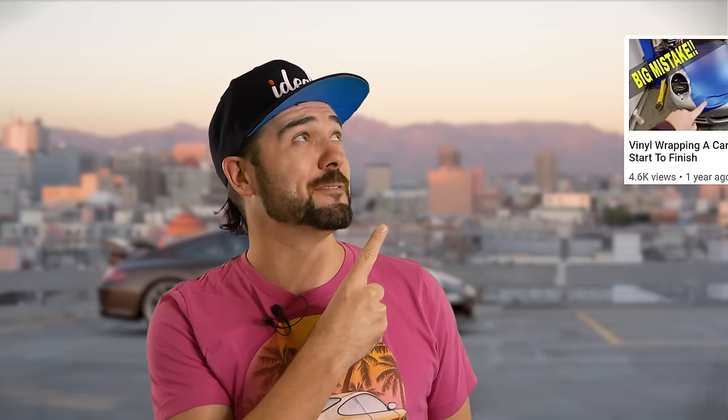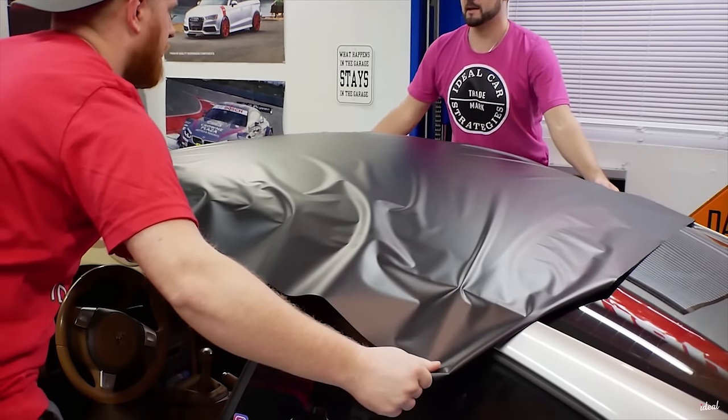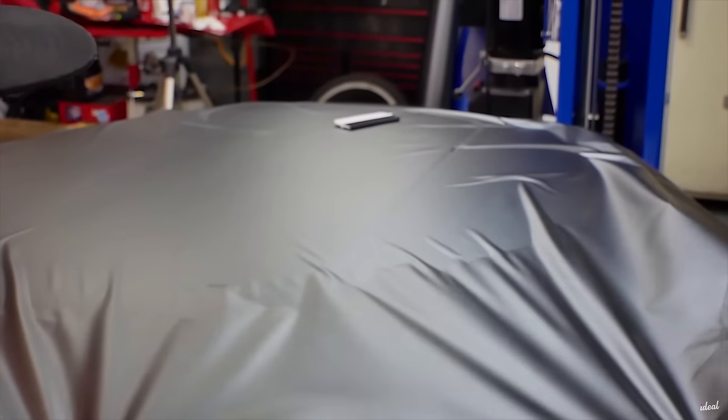Easily one of my favorite modifications I've ever done to my car has been wrapping it — you can check out the total transformation of the Porsche 911 in this video. It only takes five minutes to watch, so it's definitely worth it. One of the things that totally changed the look of the car was wrapping it, and doing it to your roof is definitely a good idea.